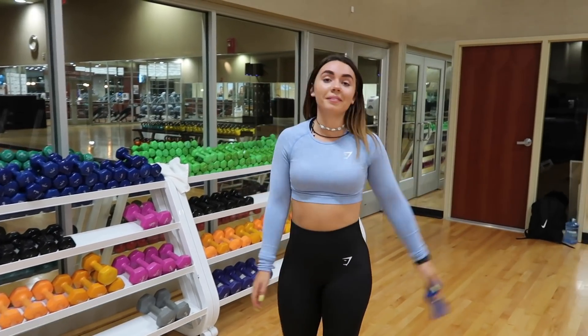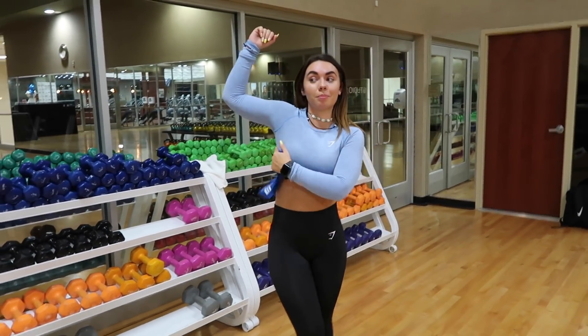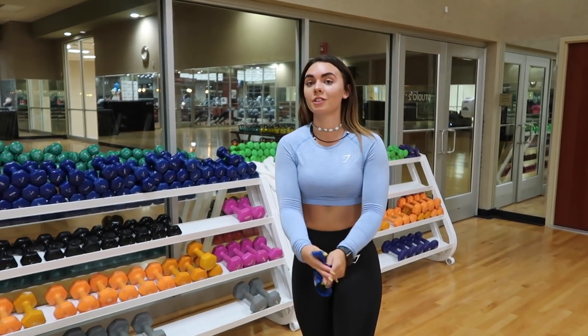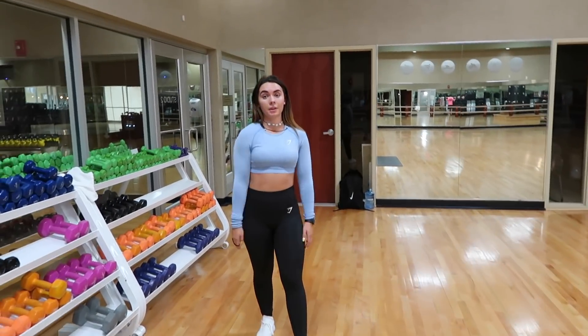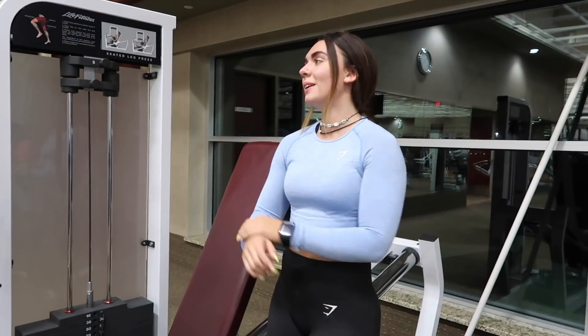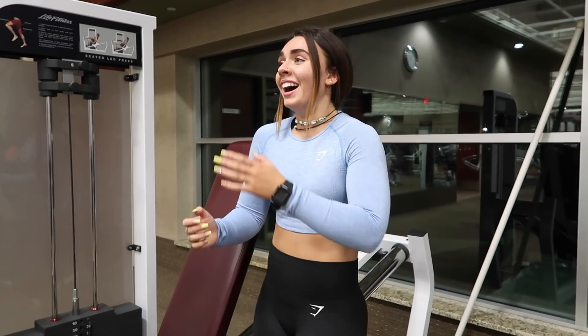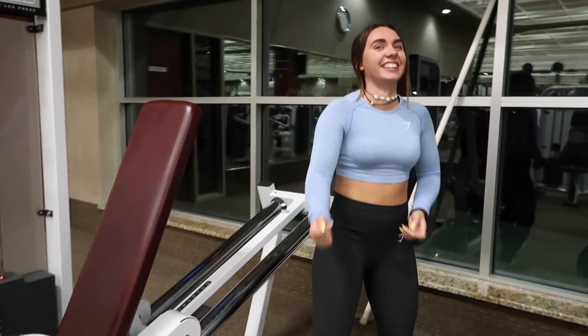Just finished those three sets and we're already sweating — pits are sweating and everything! Now we're going to go ahead and move on to machine workouts. I'm putting my hair up because I'm actually sweating. So now we're moving on to the leg press — I do three sets of 40, low weight, high reps.